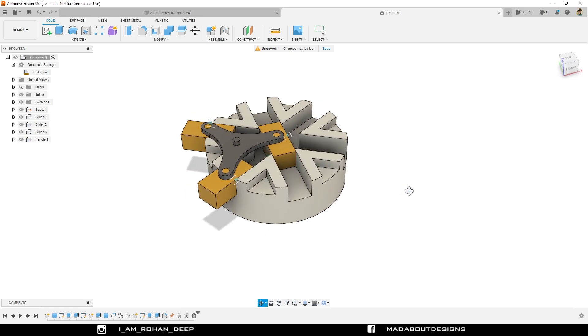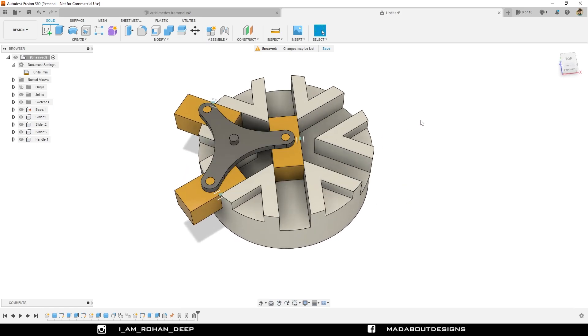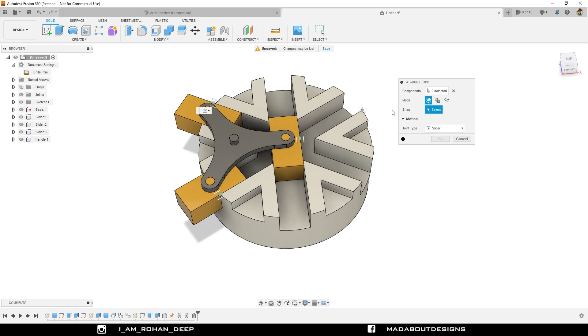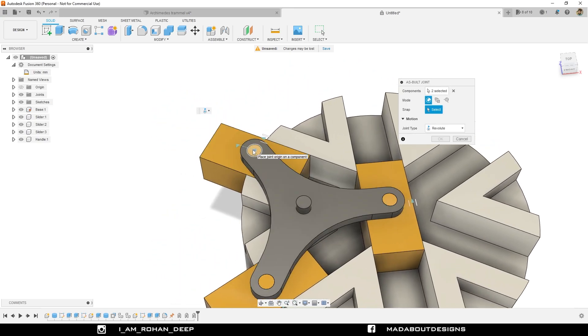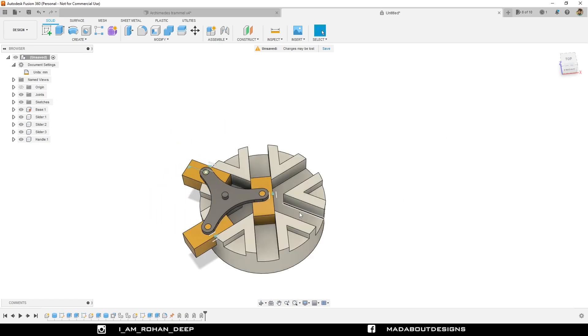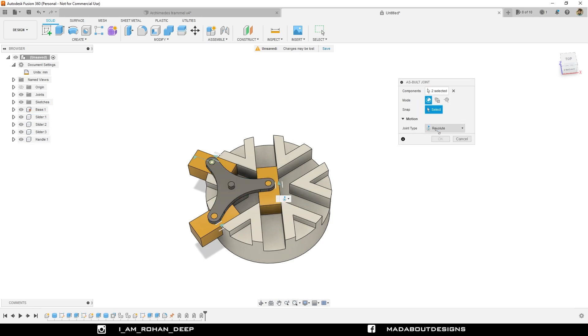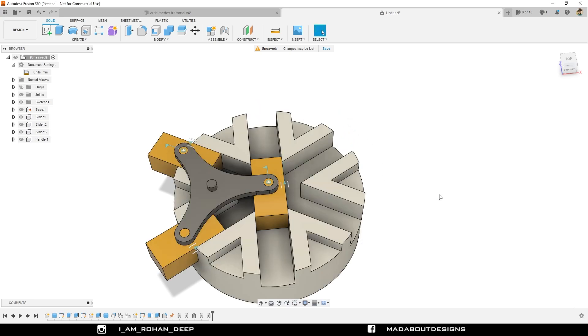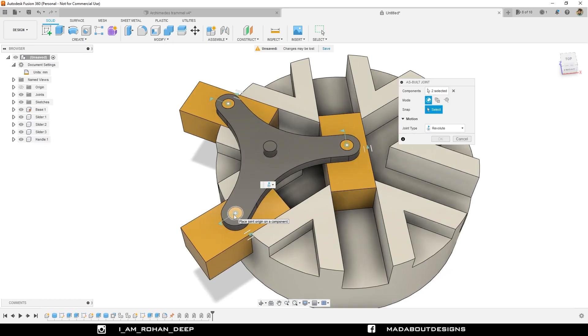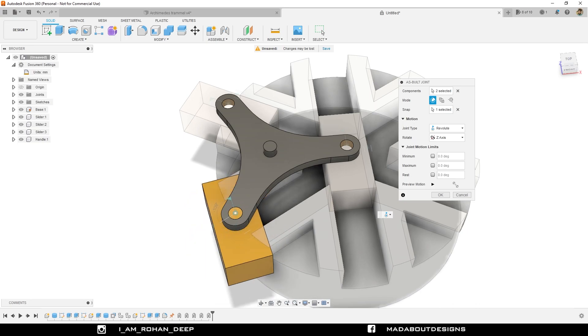It is time for the revolute joints between the handle and the sliders. Repeat As-Built Joint. Select the handle and the slider. Joint type: Revolute. For snap, select this circular profile. Our handle is rotating properly, so click OK. I am going to repeat the same step two more times for the remaining two sliders. Here it is rotating properly, click OK. Repeat it for the last time between the slider and the handle. For the snap, select this circular profile — it is rotating properly, click OK.